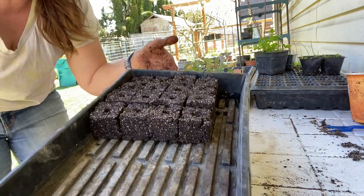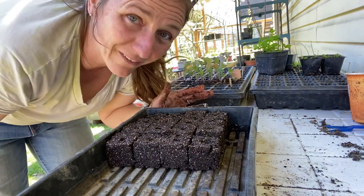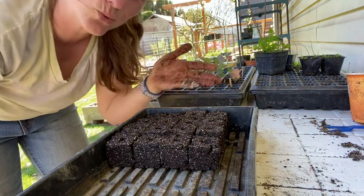The lovely little soil block babies — there you have it. Easy peasy soil block squeezy.